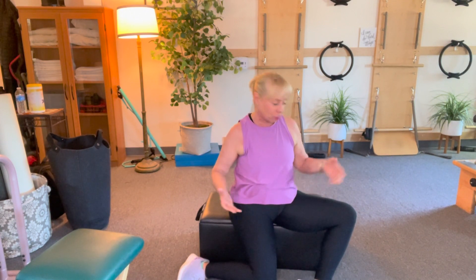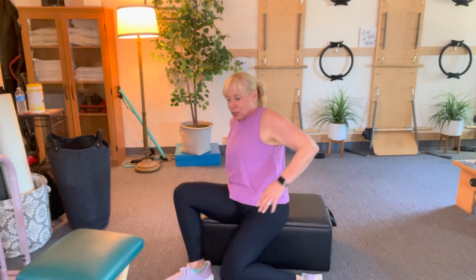We usually do this on the floor, but for some people starting off on the floor is not comfortable. So you're going to take your hands on the back of your ottoman, and then you're going to go to the other side. You're going to let that one knee drop down and come back.